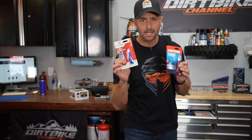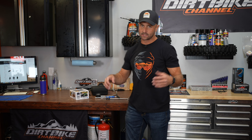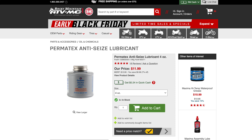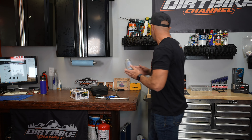Let's talk thread locker. You've got medium thread locker, which is the blue, and you've got red thread locker, which is the more aggressive one. I use both of these and you can get both on Rocky Mountain ATV. Some bolts on your bike will work themselves out — you'll figure out which ones and you'll want to Loctite those. Other pieces you'll want anti-seize on, like the bolts on your triple clamps on your forks, so they don't bind up. You'll find places where you need them tight and other places where you want anti-seize.